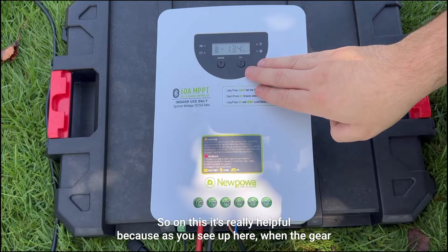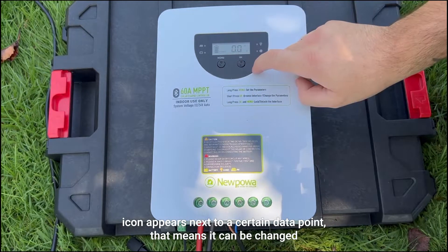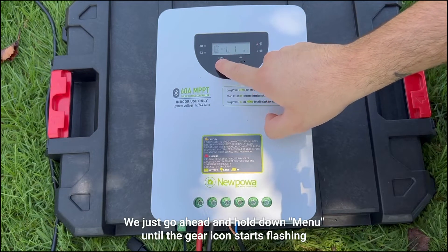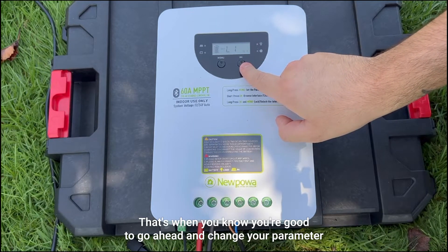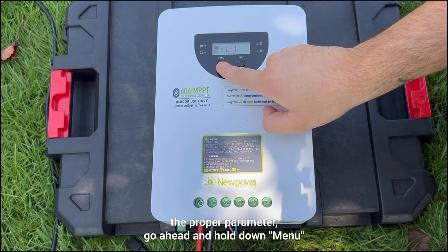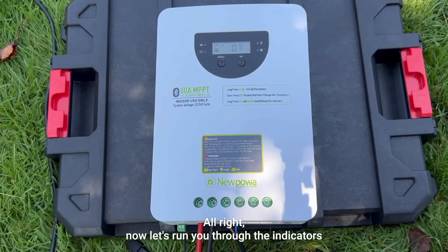Now comes time to change parameters. It's really helpful because when the gear icon appears next to a certain data point, that means it can be changed; when it doesn't appear, that parameter cannot be changed. For instance, for the battery it's showing a gear icon — go ahead and hold down menu until the gear icon starts flashing. Then cycle between options by hitting okay or go back by hitting menu. Once you've selected the proper parameter, hold down menu, and when the gear icon stops flashing your parameter is now set.